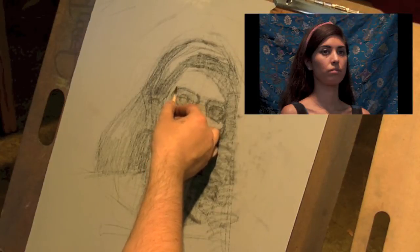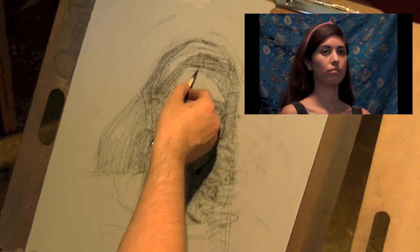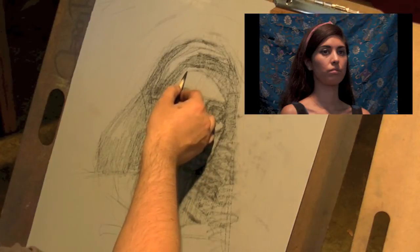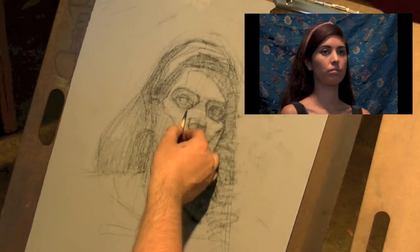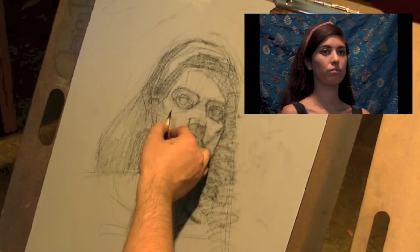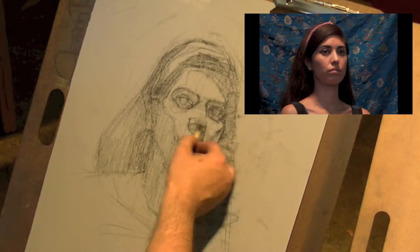Very lightly I'm going to put a line in right here to give myself a reference. It's basically on both edges of that highlight that's running across her head — it gives me a reference on where my major plane change is coming in. And right here is the very top of that cheekbone, just light enough to see so I can use it later on as a reference.